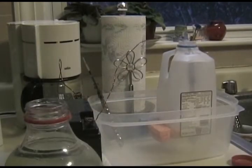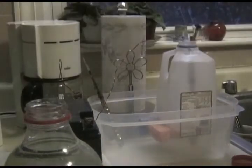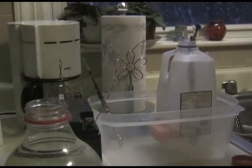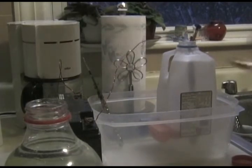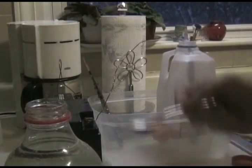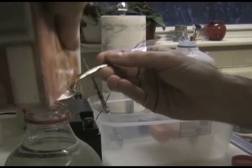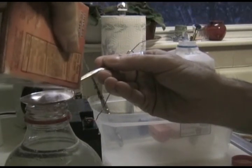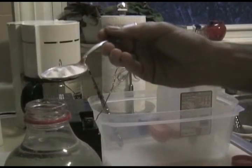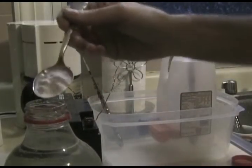Okay, water going in there. We're going to fill it up. We'll be right back.